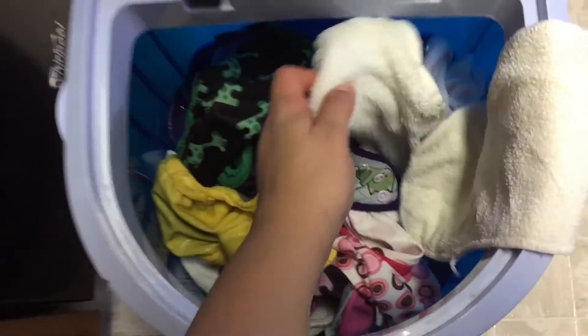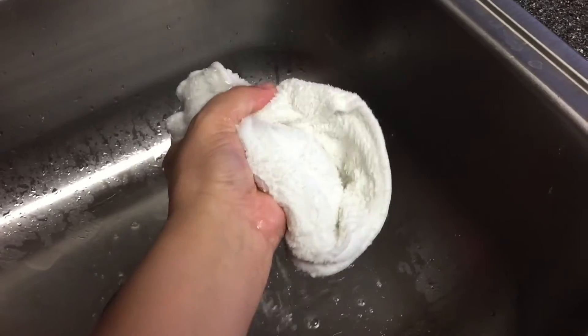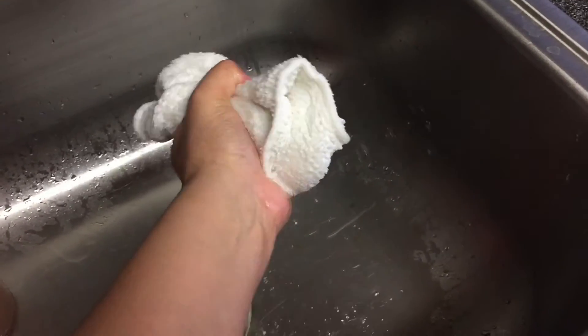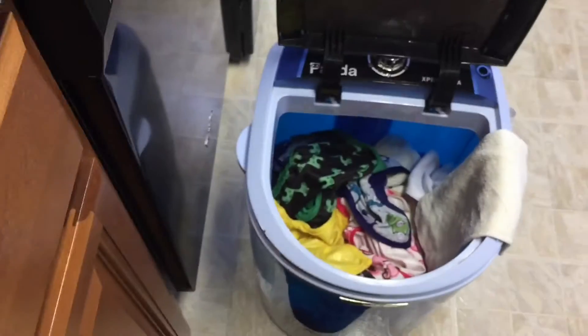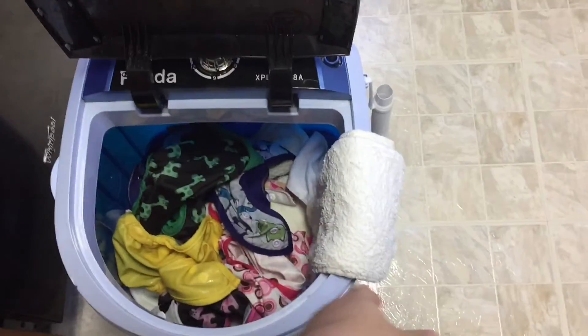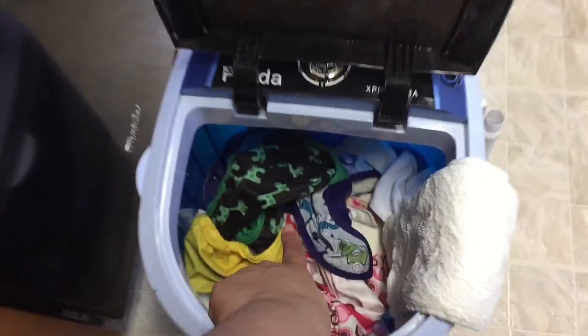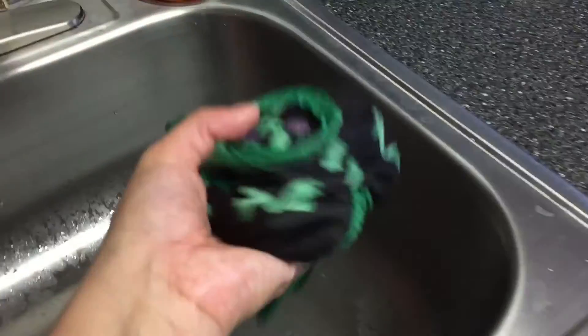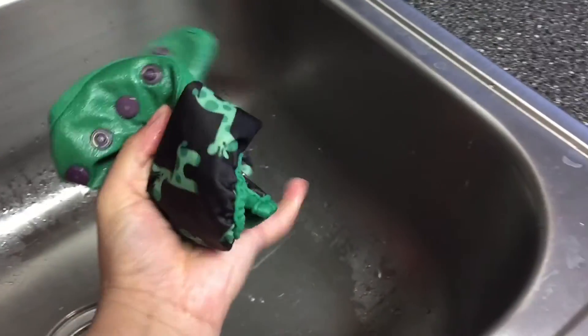I take them downstairs to my dryer. I dry everything once for 70 minutes on low heat, then take out the covers and dry the inserts again for another 70 minutes.